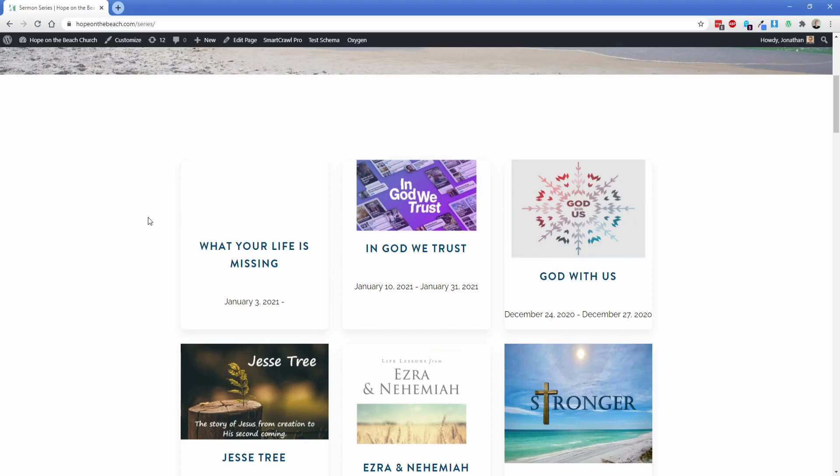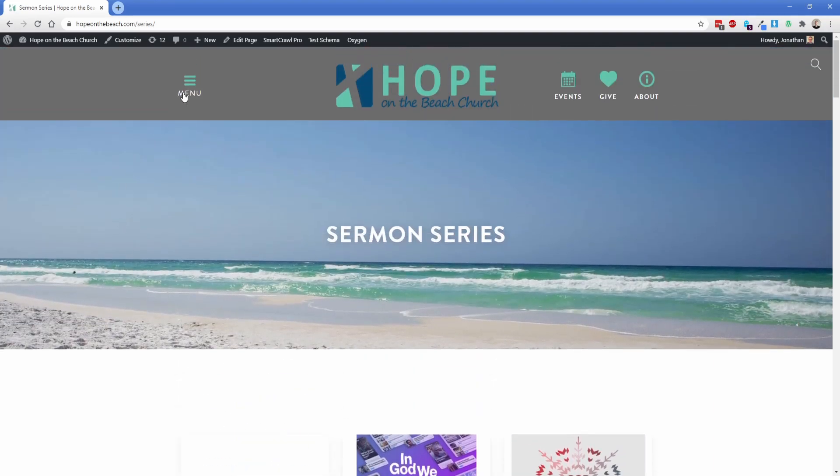Another layer we need to introduce in the future is the ability to add filters to this site, so somebody could organize by date. We need to add the ability to pick a date up here because as time has gone on, there are of course lots of series. People might want to find one in the past to replay and look at the content, but right now it'd be kind of difficult to find that.